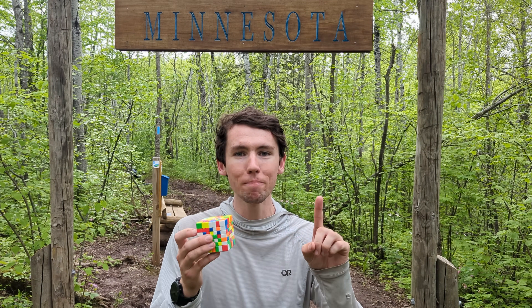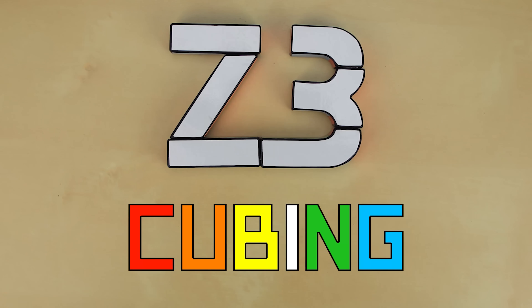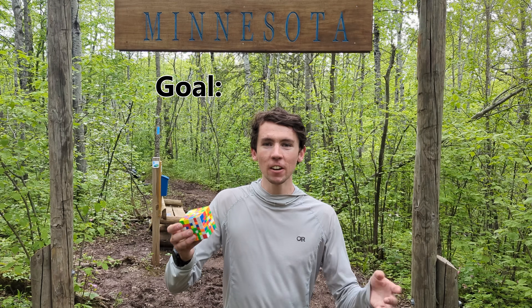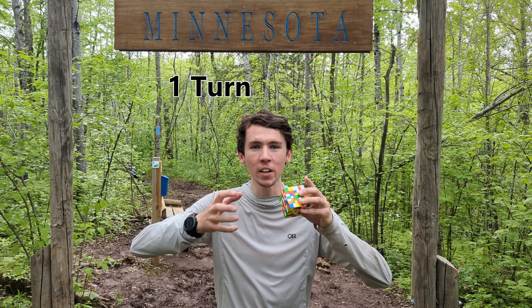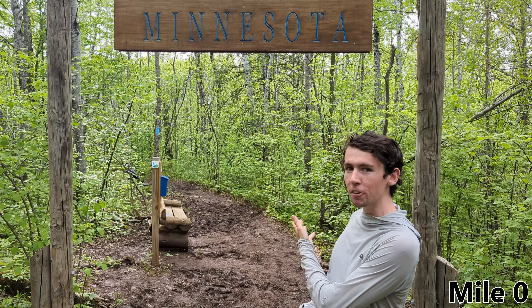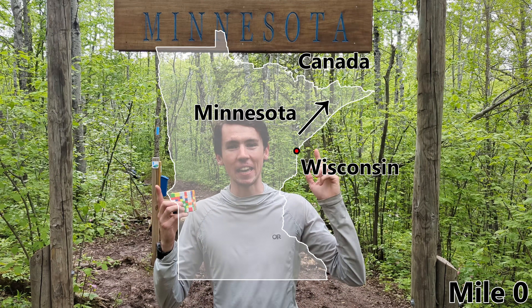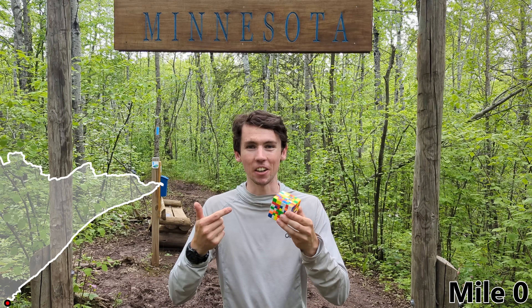Hey guys and welcome back to Z3Cubic. Today I'm going to try and solve this 7x7 one mile at a time. The goal is to solve this 7x7, but with one little catch: anytime I want to do one turn on it, I first have to walk one mile. I'm standing here at mile zero of a super long trail that stretches from Wisconsin through Minnesota all the way up to Canada. As soon as I walk to the one mile mark tomorrow morning, I'll choose one turn to do on the cube and then just keep repeating until it's solved.